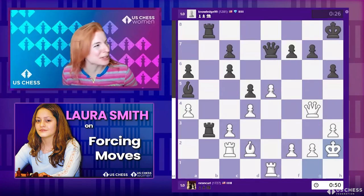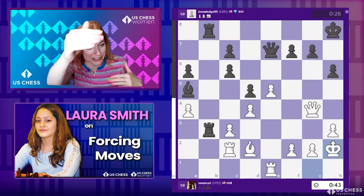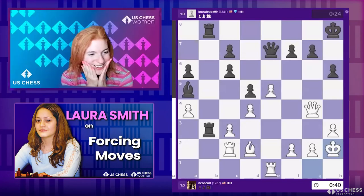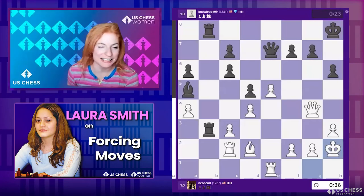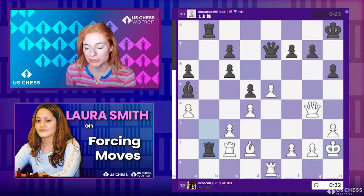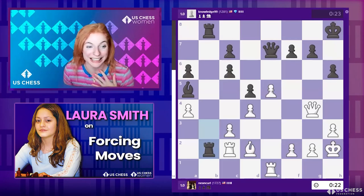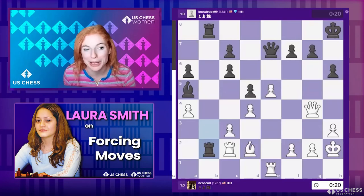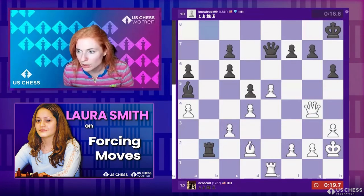Think about it: a skewer is attacking two pieces, a pin has two pieces under attack — it's always more than one. The question is whether it's useful to have different names for things so you see patterns more quickly, or more useful to see them all as the same. For me, having different names is better because the patterns pop up faster. But I want to take a look at this game because it's fascinating.